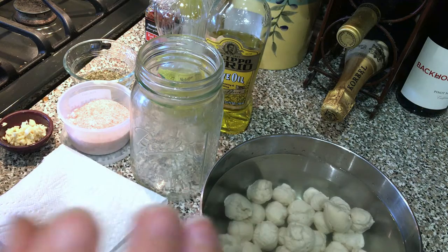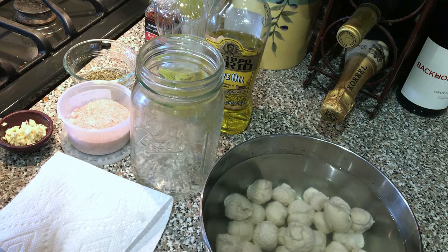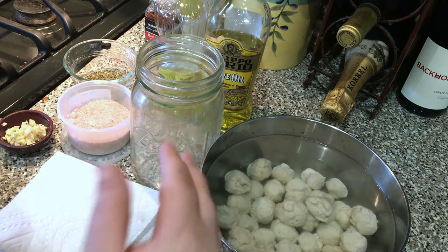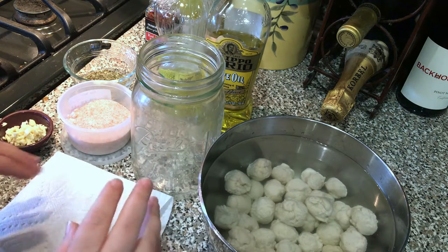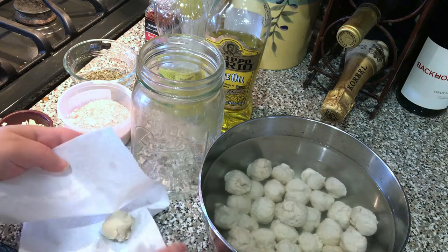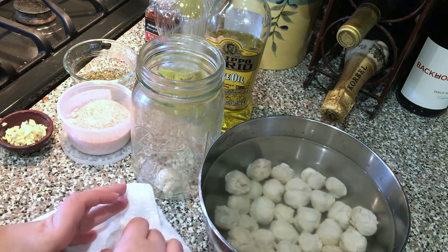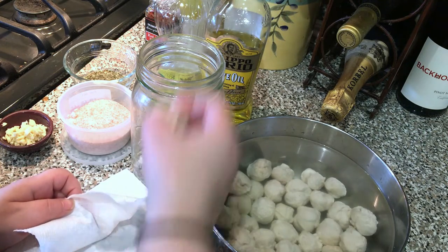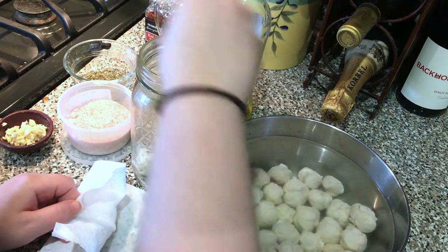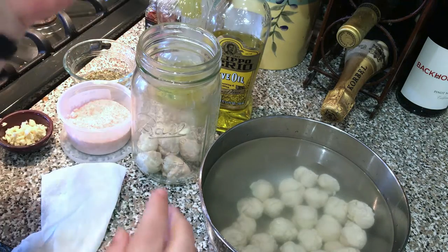Now that our mozzarella balls are finished in the ice water and have been chilling, we can go ahead and move them into a mason jar. This recipe will fill up maybe about half of this mason jar, so if you really want the full amount, go ahead and double the recipe. They'll keep for about a few days to a week in the fridge. I like to rinse them off a little bit and pat them with a paper towel so there's not too much excess water, because we really want the oil and seasonings to be the star.